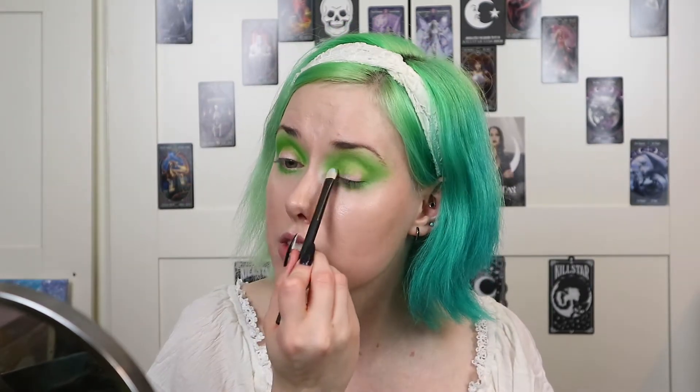Then I'm going to go in with a clean big fluffy brush and just go over all the edges in small circles to blend that out. For my lid I'm going to take Lime Thyme from the Chris and Leanne in Album Coat Kaleidoscope Dream palette and with a flat brush I'm packing that onto my lid.